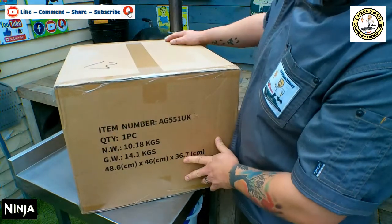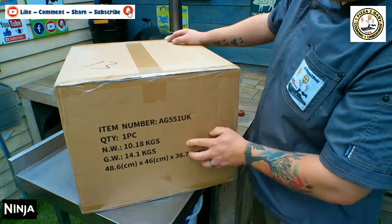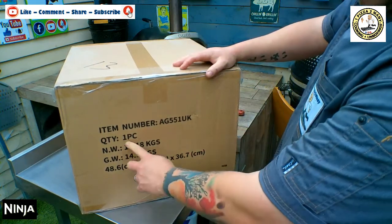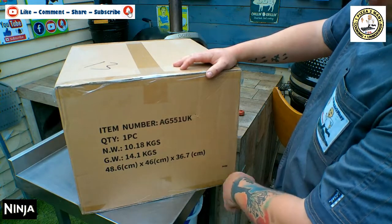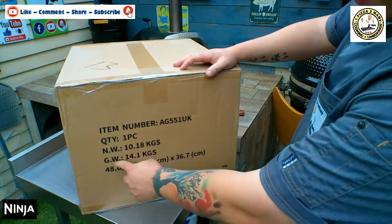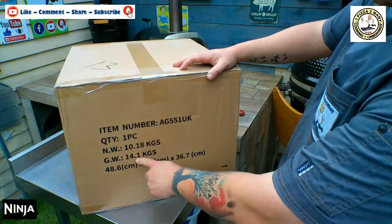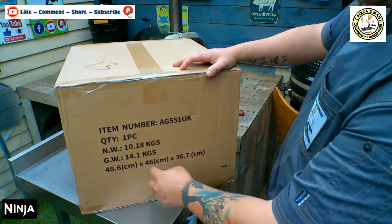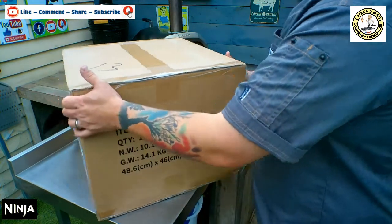First you'll see it says item number AG551UK — this is the UK model. There's one in the box, 10.18kg including all the packaging. Gross weight of the actual machine is 14.1kg. So we'll measure up once we've got it open.